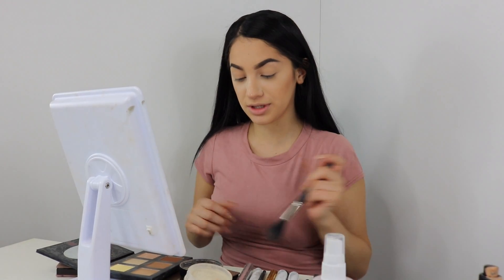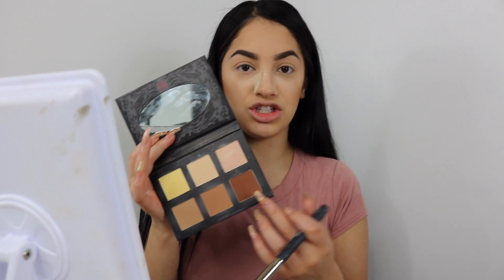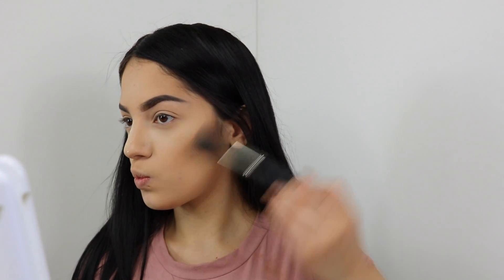I look so crazy right now with my hair, but trust me guys I will be looking bomb. For more definition on my cheekbones, I'm gonna be taking the darkest shade and placing it right here. If you want your face to look slim, always just apply some dark contour right here.